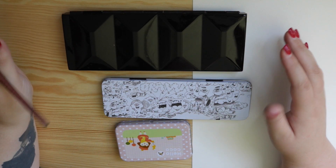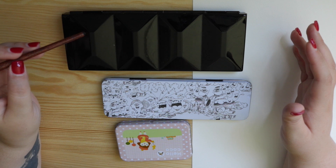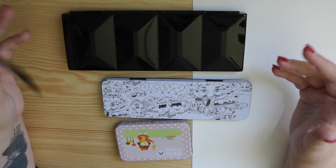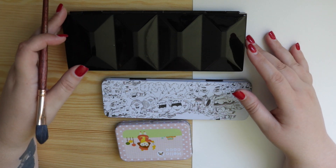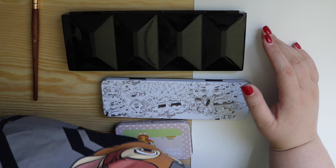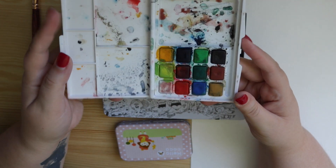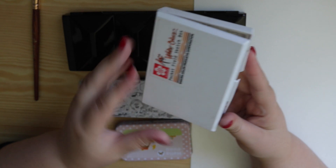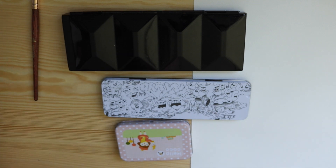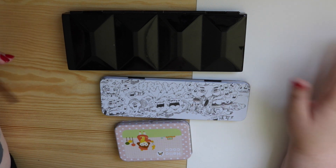I started off with the cheap big watercolor set — you guys would probably get it from Michael's, we got it from Big W — and mine has been passed off to my daughter. That's what I used for a really long time. They were cheap and they did the job, and then I moved on to the Koi watercolor sketch set, which were still quite affordable and as you can see it's been well loved. I always lusted after more expensive higher-end watercolors, and of course when you're an artist you want to use better quality stuff and upgrade — it's just the nature of creating.